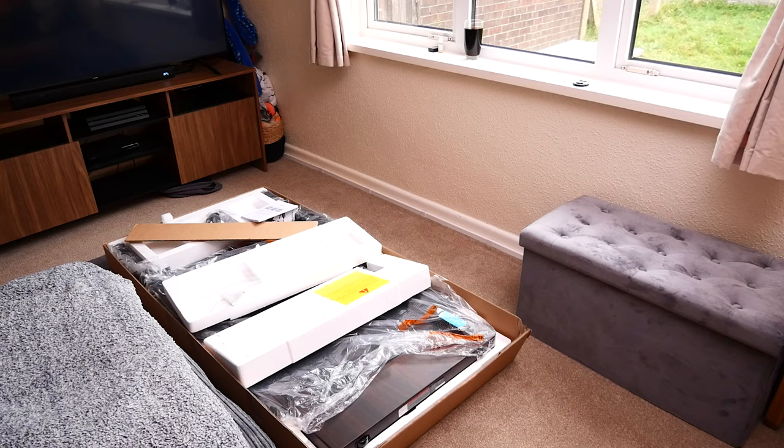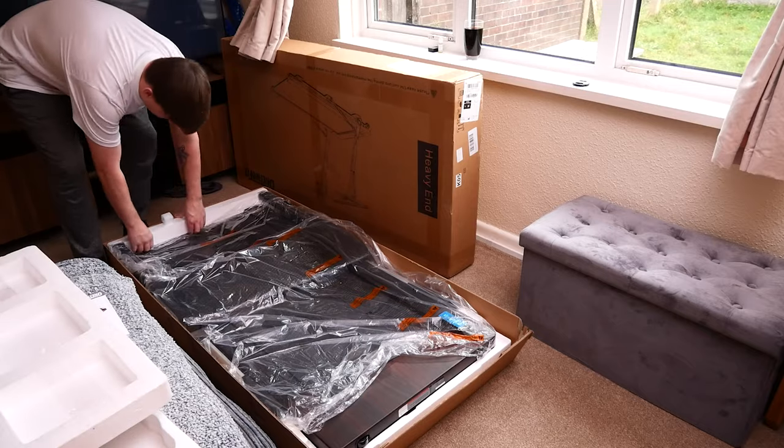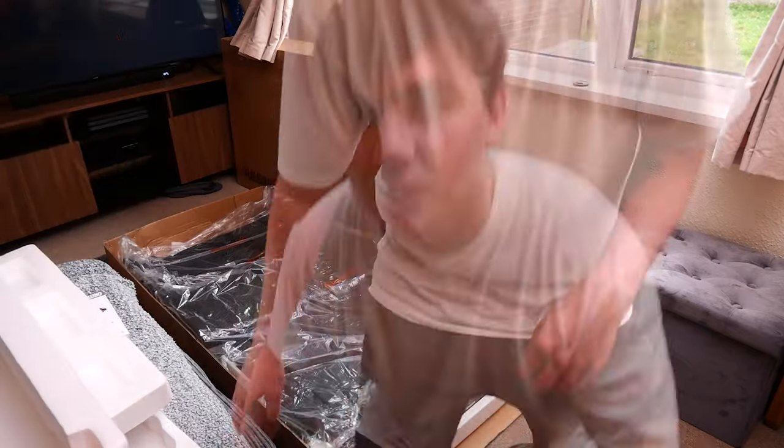This is what I mean — this is a treadmill that comes in this single box. There are no extra boxes and no extra components. This is literally it. The entire treadmill and all components are in this one box. Just before we go any further, I'm doing this on my own, but this should always be done by at least two people because it weighs around 45 kilos — so don't follow my bad example.